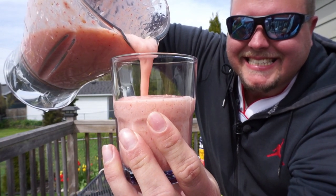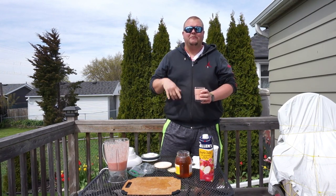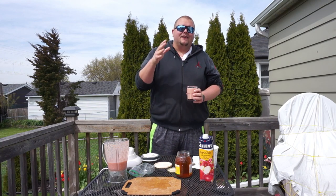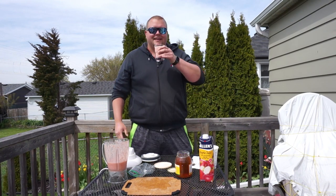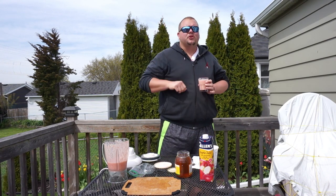That is so great. Remember, this is a great smoothie before or after your workout — basketball, football, whatever it may be. Even if you're a gamer coming over from my Coach Allen Gaming channel, this is great for you as well. So let's take a taste test. It's absolutely fantastic — I know you're going to love it.